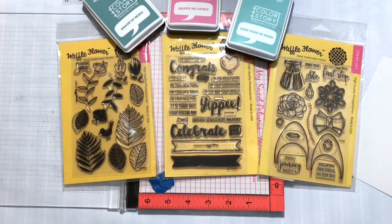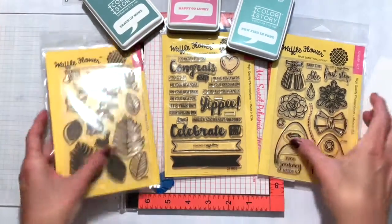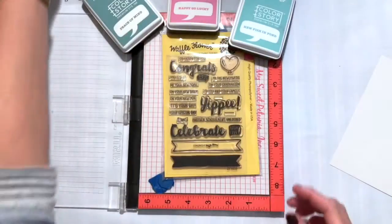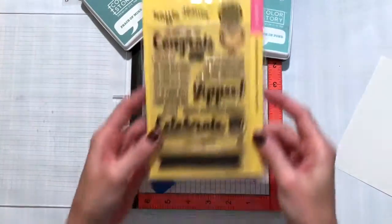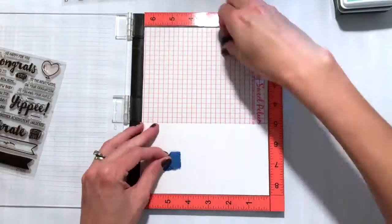Hello everyone and welcome to the Waffle Flower Channel. It's Shannon here and today I'm going to be demonstrating watercoloring with your inks. I've got the Waffle Flower stamp sets out that I'm going to use, but I'm starting with the Congrats stamp set for my sentiment.